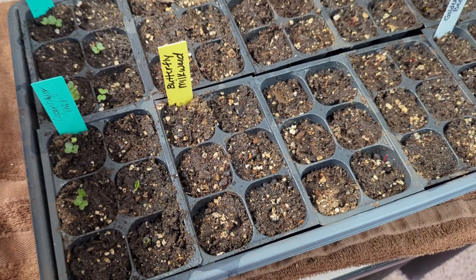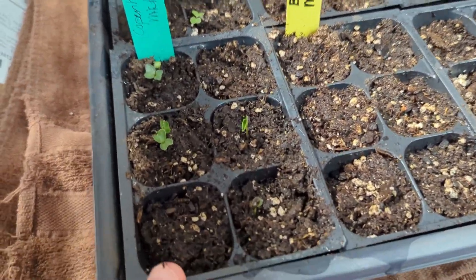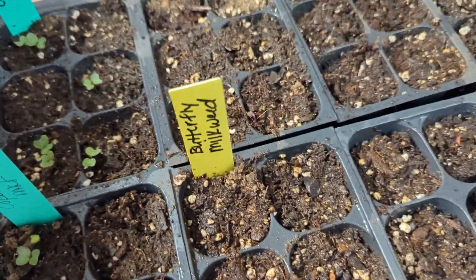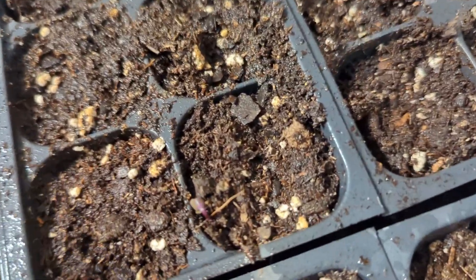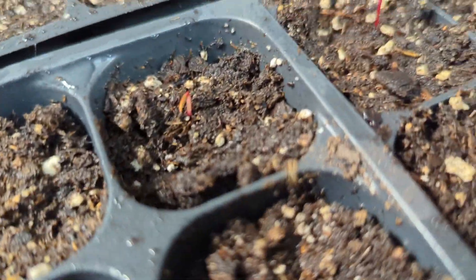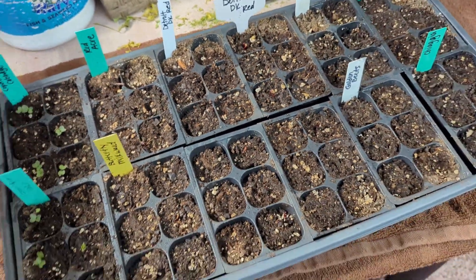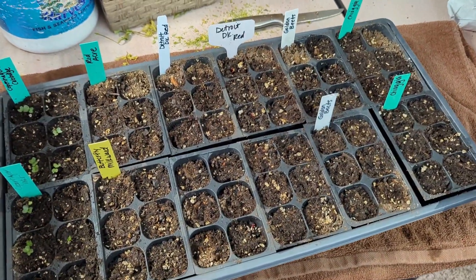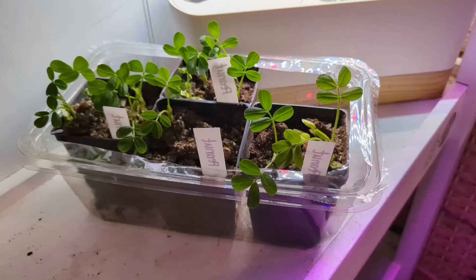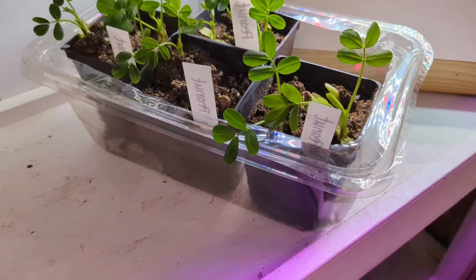In the second tray we planted last week, you can see the cabbages are starting to come up — no butterfly milkweed, but I've got one little red acre cabbage there, and the rest of these are all beets. They are just starting to pop up. It's probably only day five on these, so that is okay — good progress.